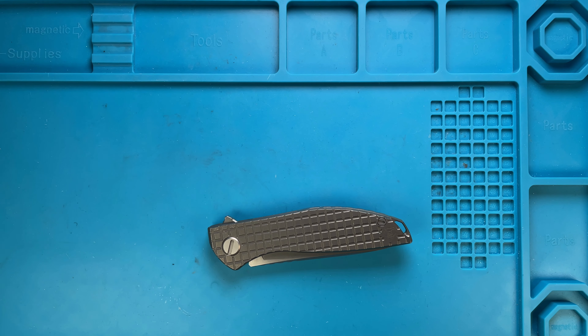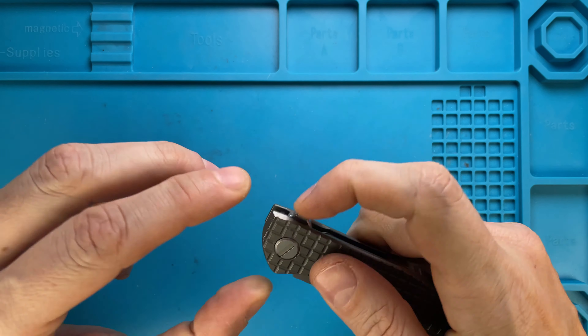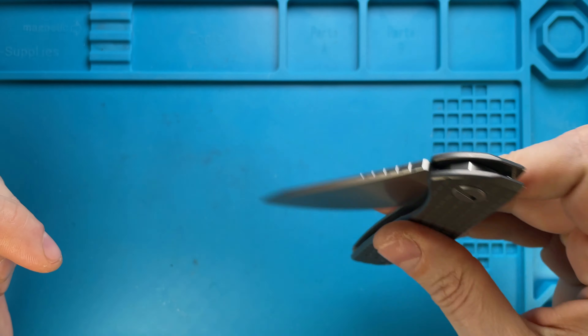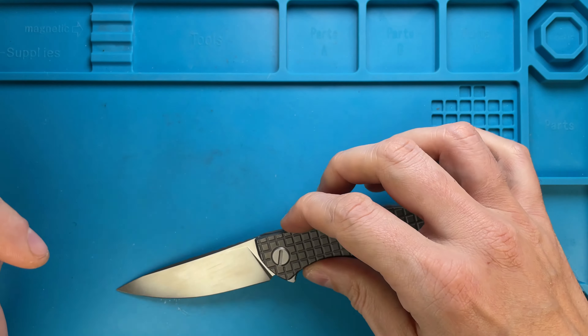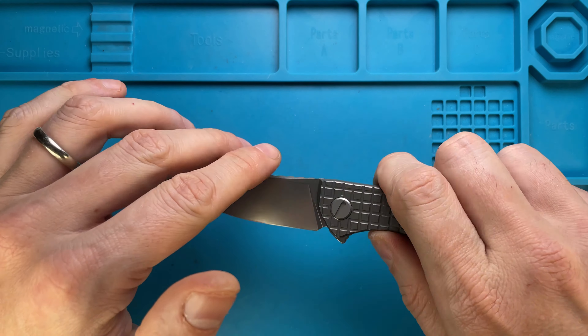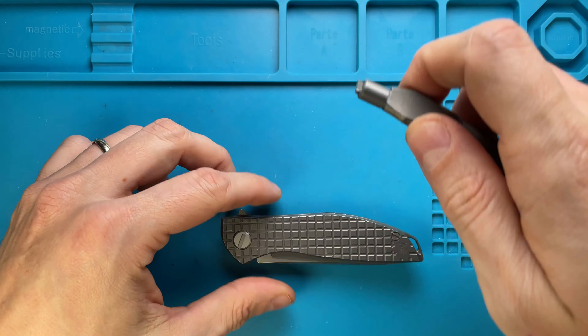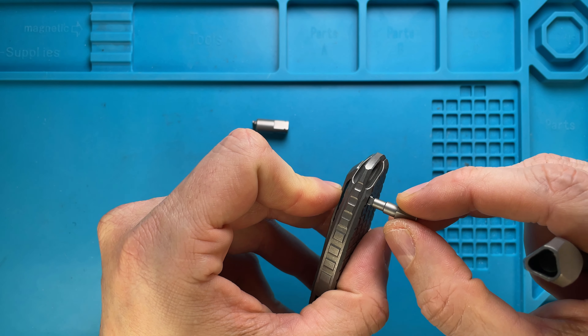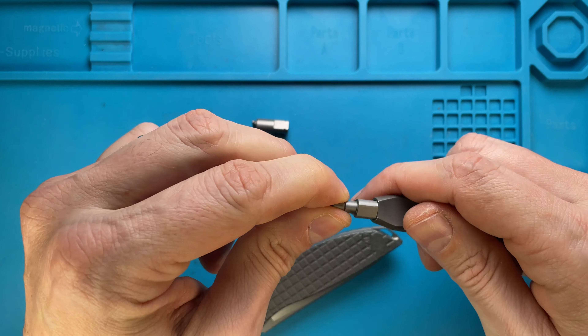Alright ladies and gentlemen, Fabs in the house and today I've got the Neon Frag — this is a Neon Zero Frag Monkey Edge exclusive here with me for a quick maintenance video. Don't forget to like the video and subscribe to the channel if you're enjoying this kind of content. Let's get this done guys, because you asked for it.